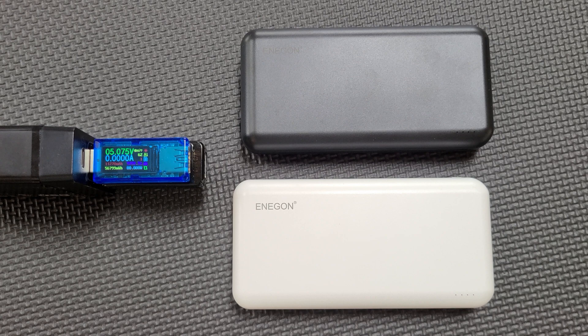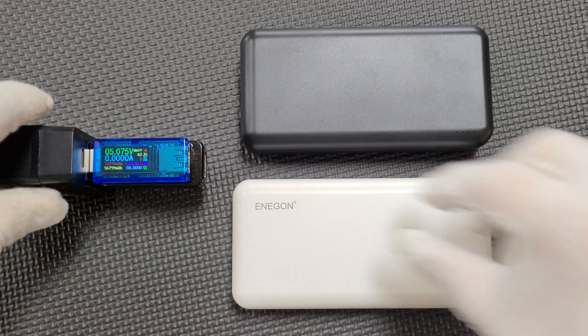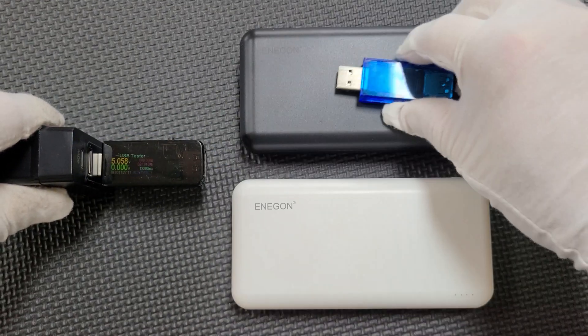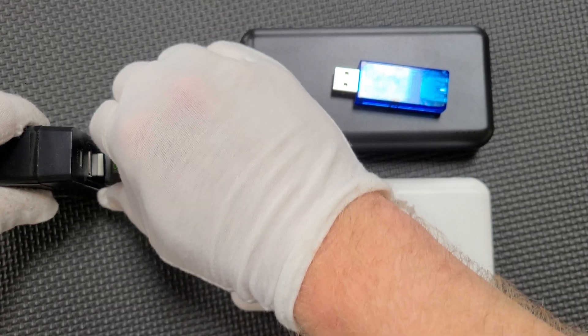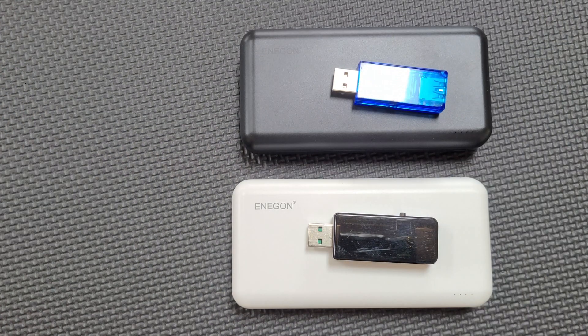The results are in: the black power bank measured 11,270 mAh, and the white power bank measured 12,203 mAh. That's an average of 11,737 mAh, and even adjusting that reading to be charitable and account for the difference between the 5V USB output voltage and the 3.7V nominal voltage of the internal cells,